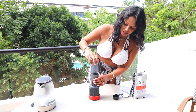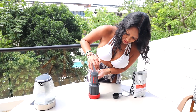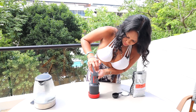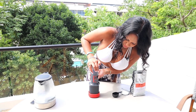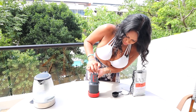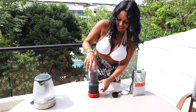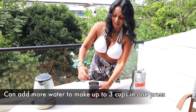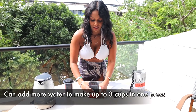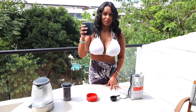Super easy — just attach to the top here and just like a French press, press it down. There we go. Now you have a great cup of coffee no matter where you are in the world. Cheers.